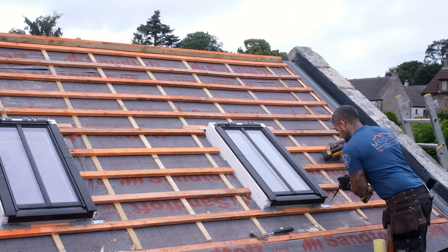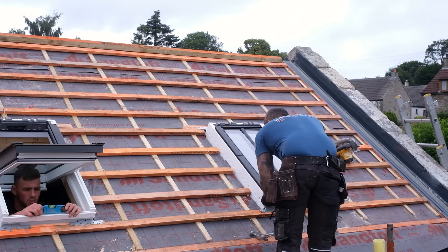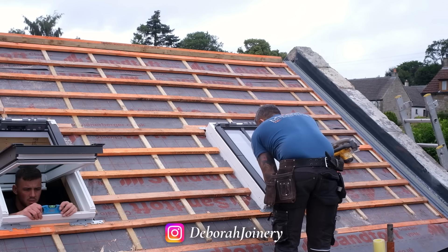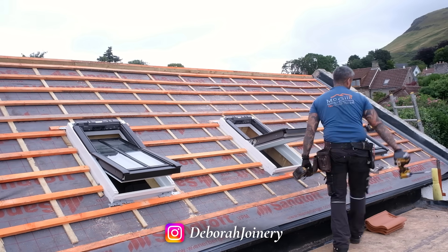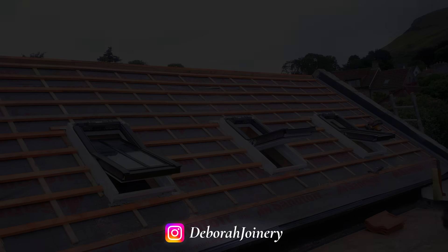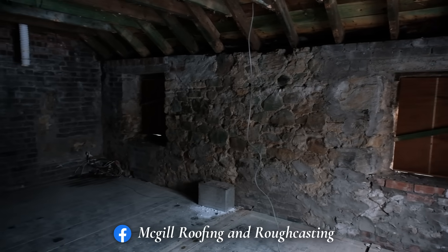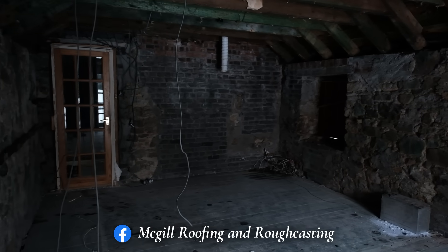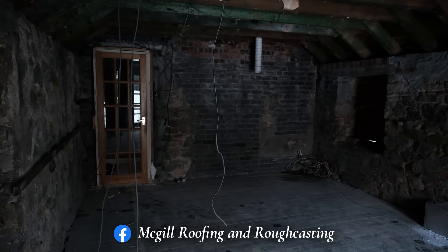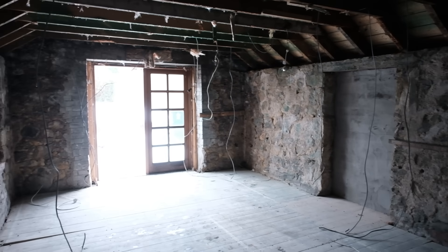As we move into the before and after of the inside, if you want to see behind-the-scenes sneak peeks at this renovation follow Sean Paul at Deborah Joinery on Instagram — he's at 600 followers now and it would be really cool if you could all help get him to a thousand. I'll drop a link to his page in the description and also include a link to Jacob's Facebook page there as well. If you're in Fife or central Scotland and need a roofer, I can't recommend Jacob, Lewis and Isaac enough. In my next video I'll be showing the process of them completely re-roofing this section of the house, so be sure to subscribe if you'd like to see that.